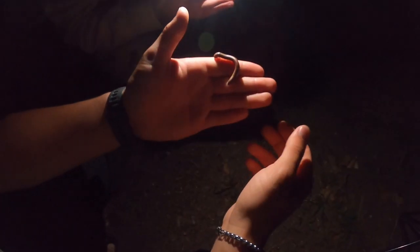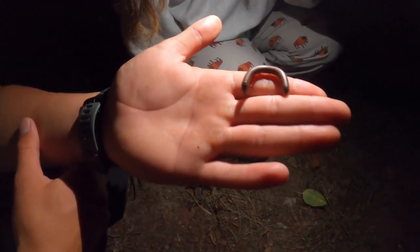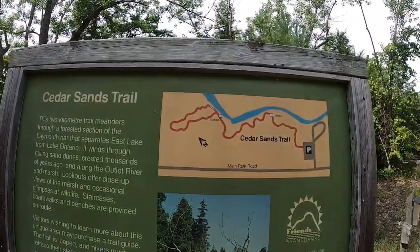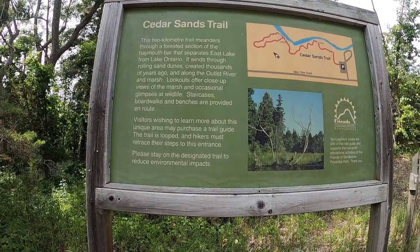Millipedes are friends, centipedes aren't friends — centipedes are venomous. Amazonian centipedes are like the size of my forearm and they are freaky looking because they are fast. Where are the bullet ants? This is so cool — how smart do we think this dude is, like dog level? I think we assign intelligence based on senses — can he see, can he smell, can he hear? Maybe he has his own system of thought. The trail meanders through a forested section of the bay mouth bar that separates East Lake from Lake Ontario.